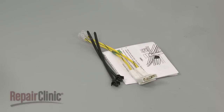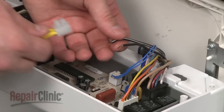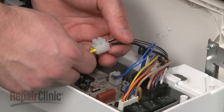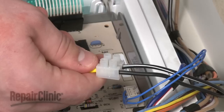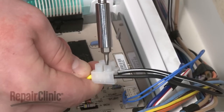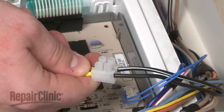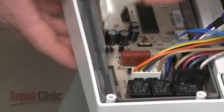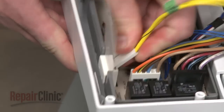Install the new thermal fuse assembly by inserting each stripped wire into the fuse's terminal block and tightening the screws to secure. Slide the provided shield onto the fuse, and snap the fuse assembly onto the control board housing.